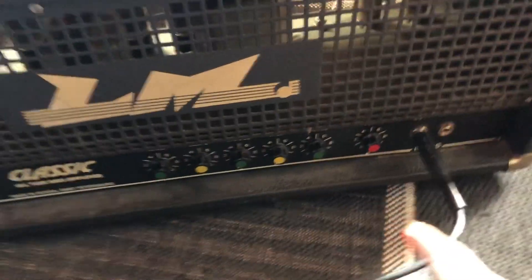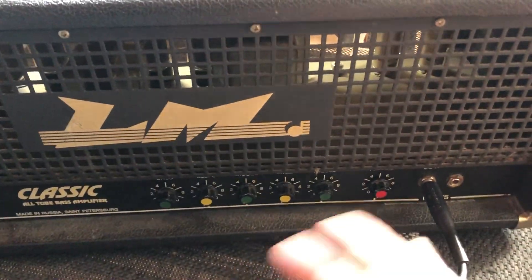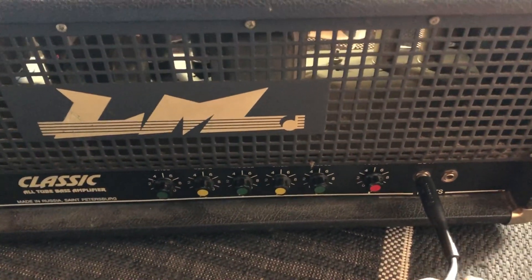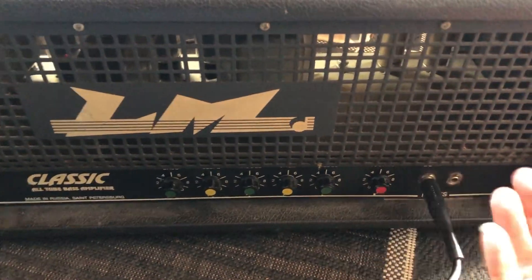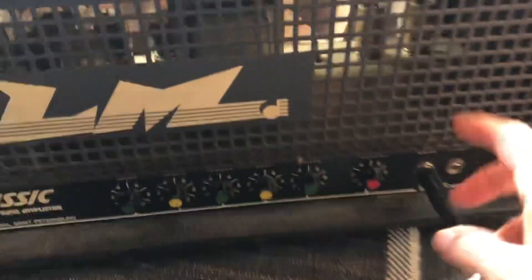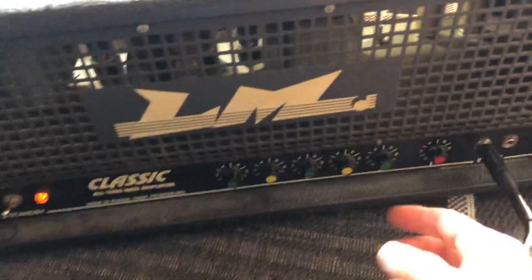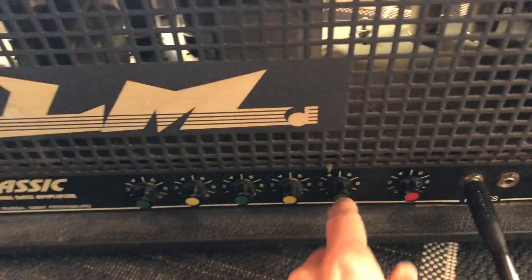I checked this amplifier for a friend who's not playing bass guitar but will send some audio signal into it — it's for outside use. I just replaced one valve, one tube, and I want to show you the incredible treble that this thing has.